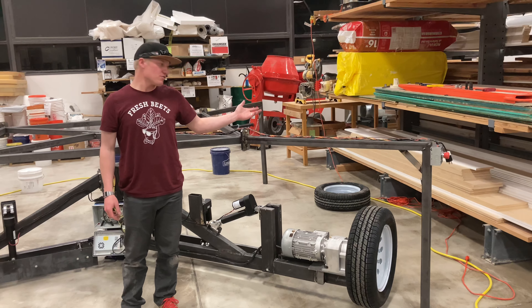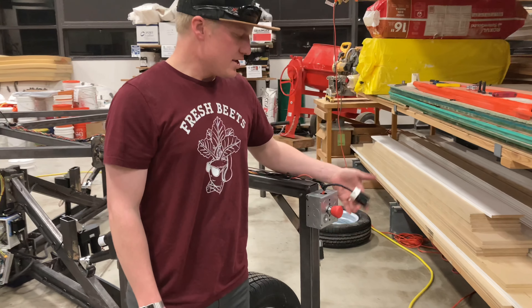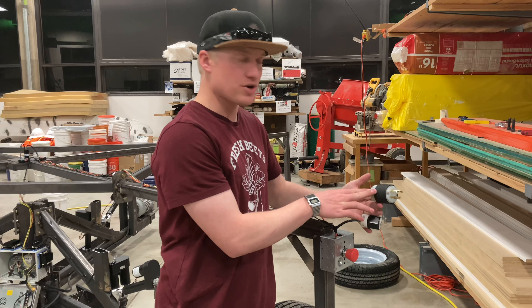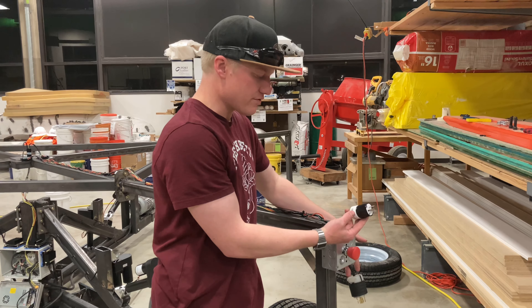I'm going to walk you through the pavement test that we created here at UVU. First thing you'll notice is we've got our e-stop. That toggles the power to the 120 line. If the 120 line is unpowered, we'll cut power to the 230 line. We're running 230 for all of our three-phase motors and 120 for everything else.